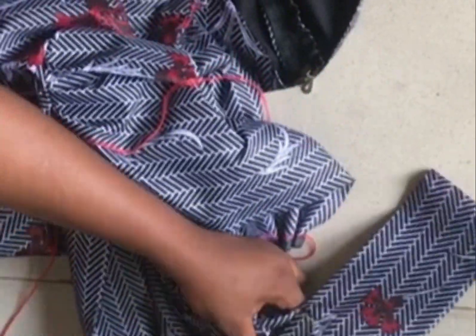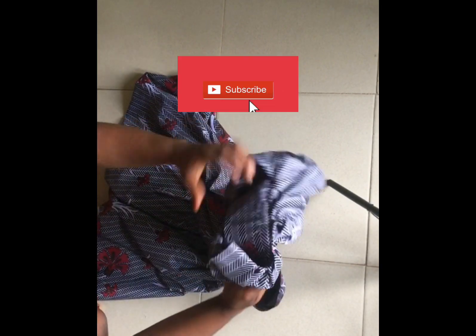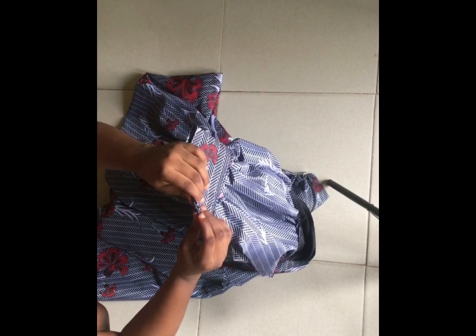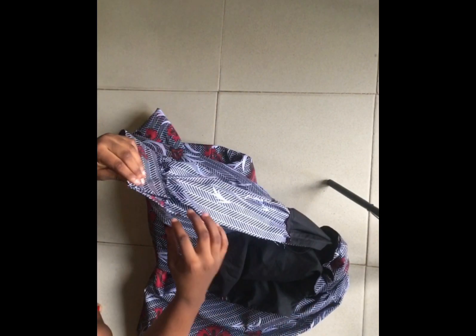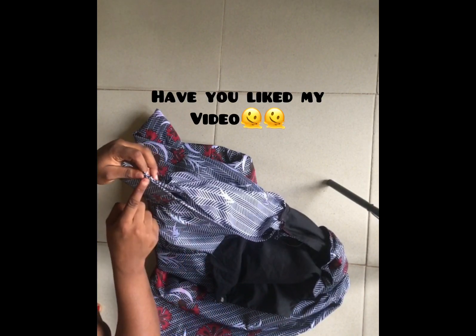I'll do this for both sides, then go to my sewing machine and run a stitch across. You can see how neat and nice it's already looking. The next thing is to stitch the open side seam — I'll turn it to the wrong side, bring the two pieces together, and run a stitch all the way down to the point where the armhole starts.